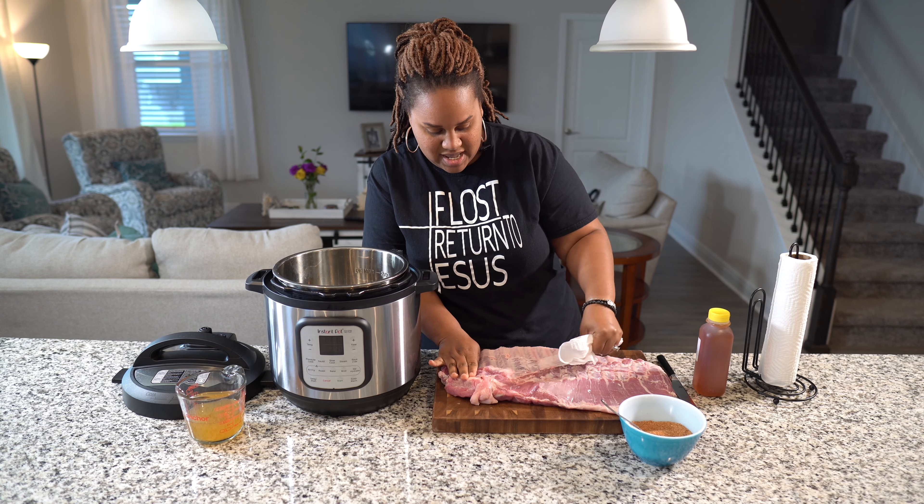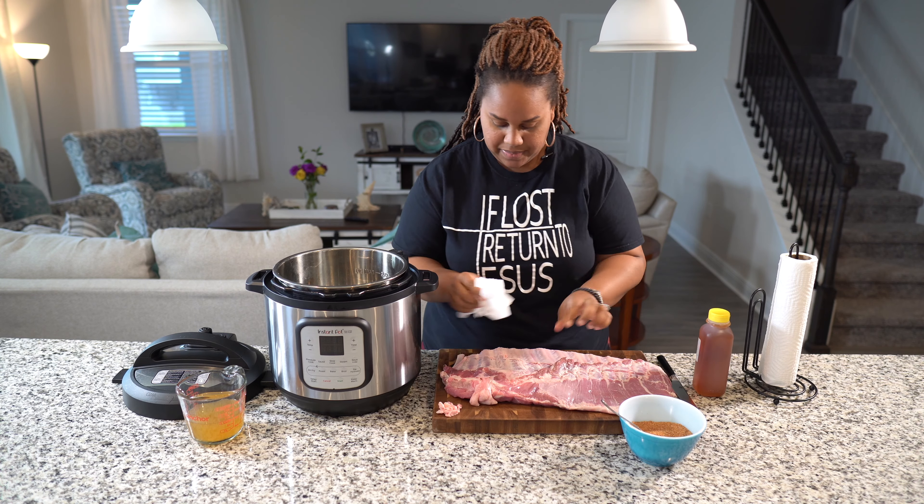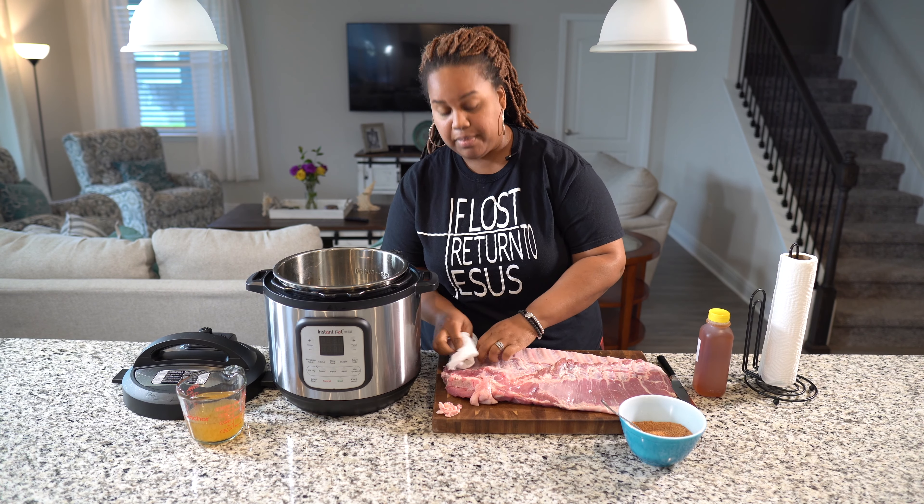I think those wings in the Instant Pot were a hit, so I decided to try something new. I am going to put this slab of spare ribs into the Instant Pot and see how it goes.